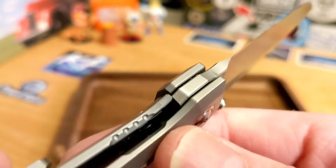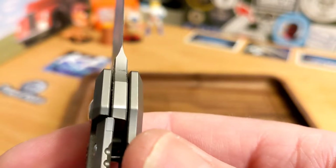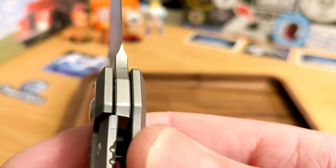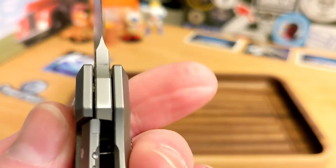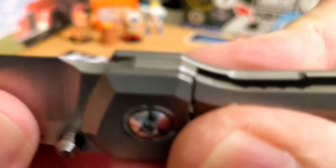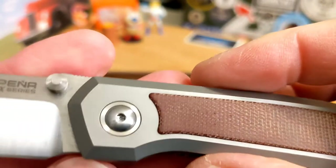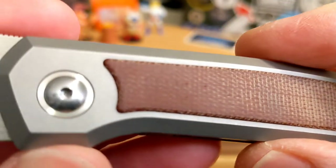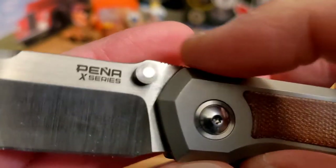There's a little bit of texturing — soft holes there to grab your thumb — and that works well. The lockup is kind of early, about 10 to 15 percent. But it is rock solid — no left to right, no up and down, no blade play, no blade rock, nothing like that.